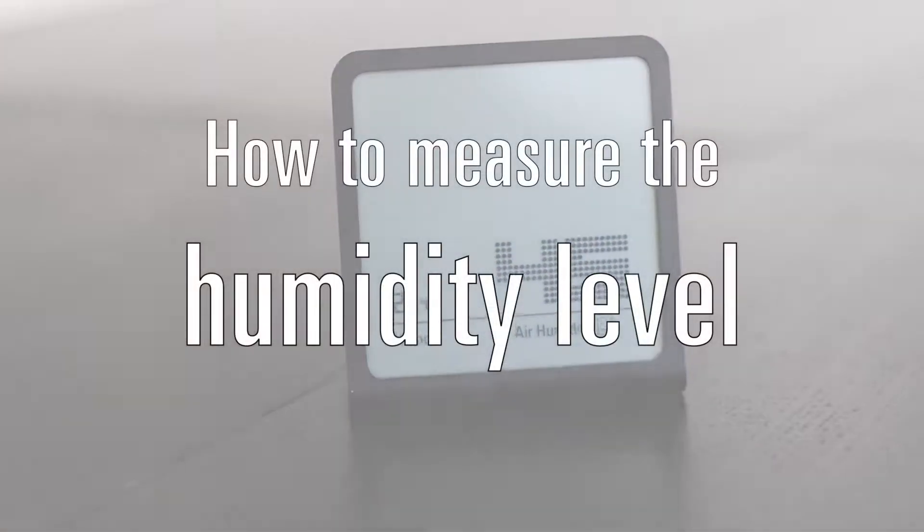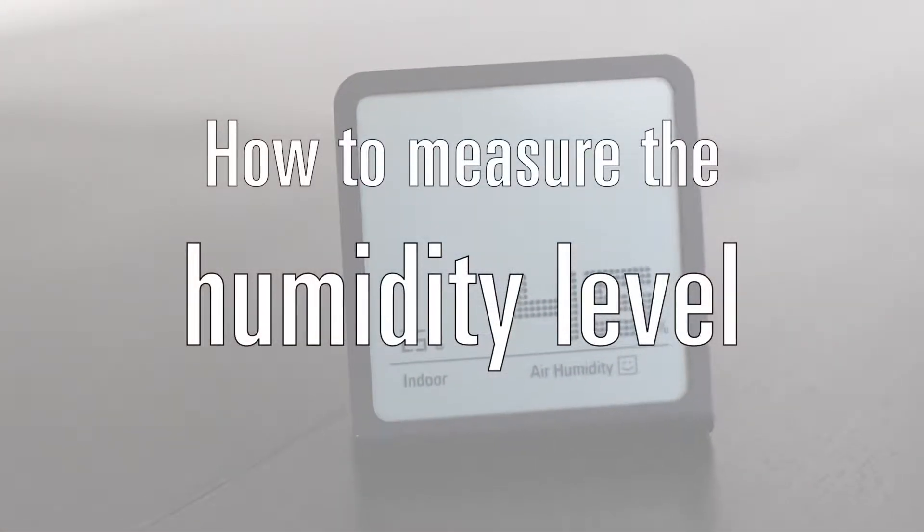Today I show you how to measure the humidity level in your home. This is Samuel from Stadler Forum. If you want to know if you need a humidifier or not, you need to know your humidity level, and your humidity level can be measured with a hygrometer.